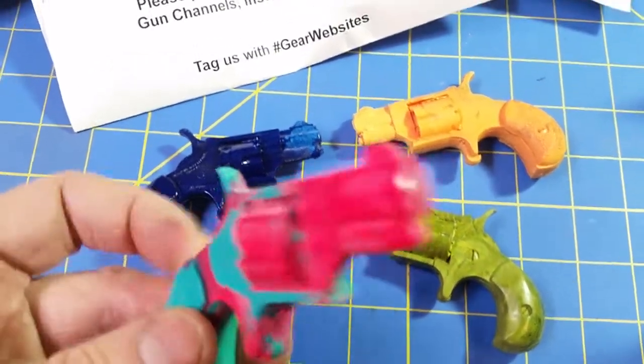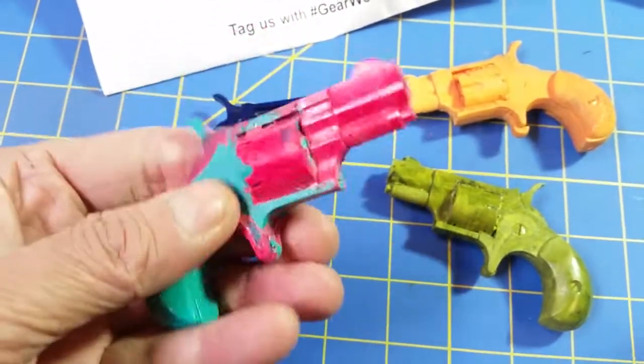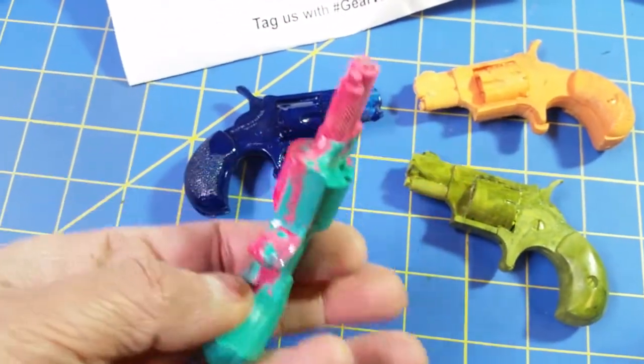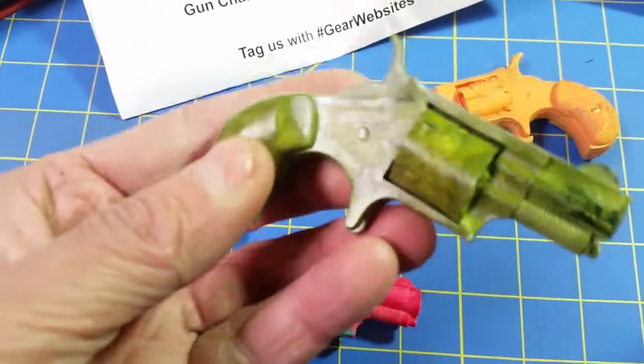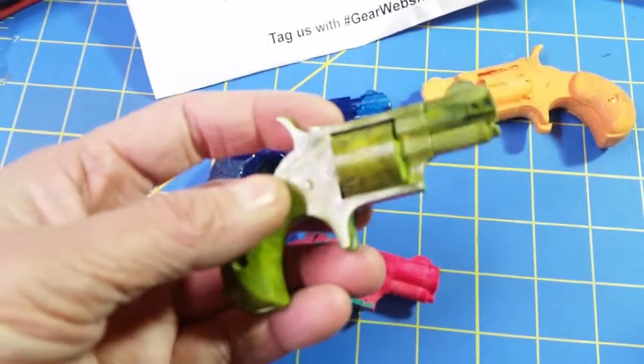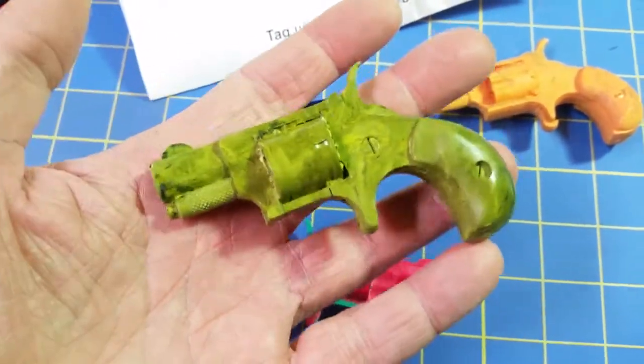So we're down to just four left of the little mini revolvers — four of my favorites. I forgot what we called this one, Sherbert or something. It's kind of a two-color mix, just playing around with that. I did another mix that was yellow and black actually, and it turned out this crazy green color. It was actually one of my favorites. I call this one avocado.